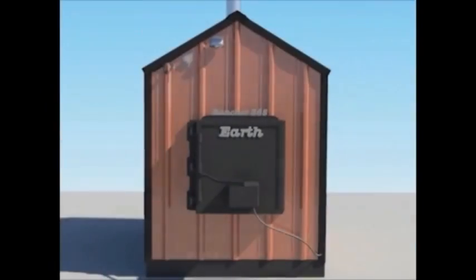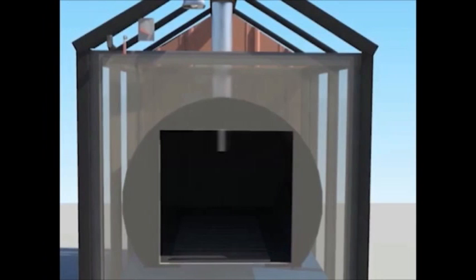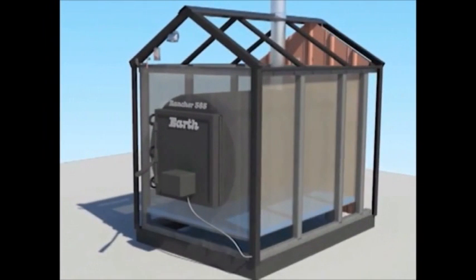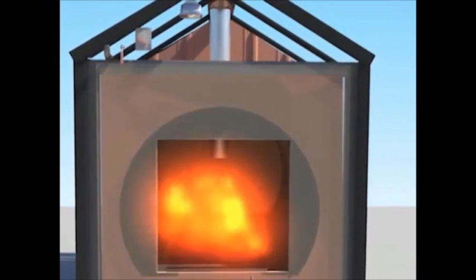The heart of every wood furnace is the fire chamber. Earth's half-inch fire chamber is the thickest in the industry. This fire chamber is fitted with a front and rear plate, then set inside an eighth-inch thick water jacket, which completely surrounds the fire. A three-sixteenths inch rolled steel chimney is inserted halfway down into the fire chamber.